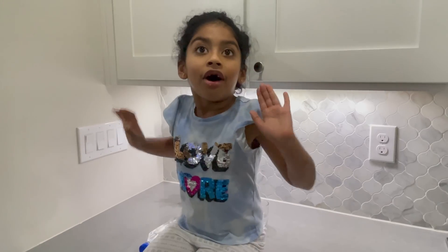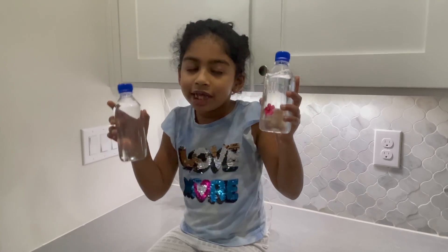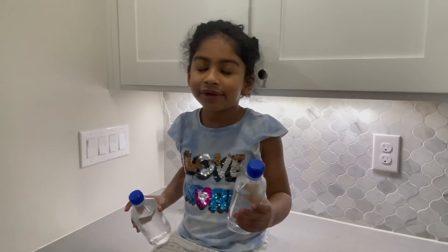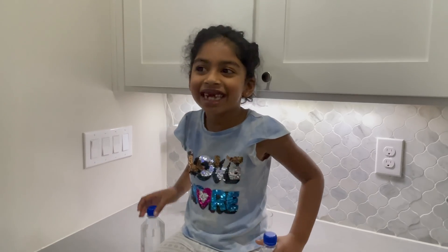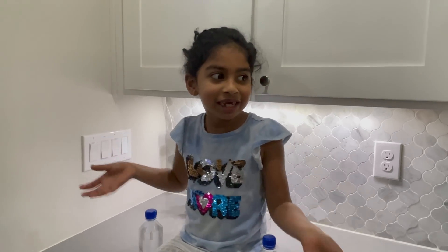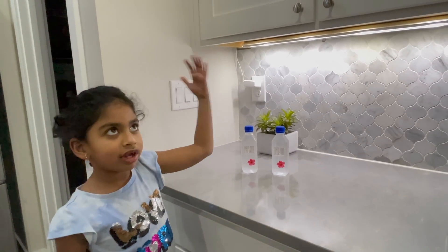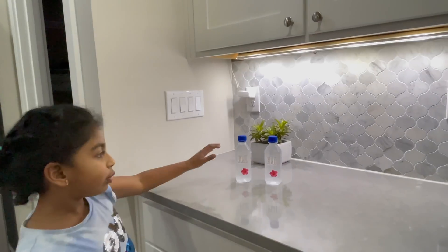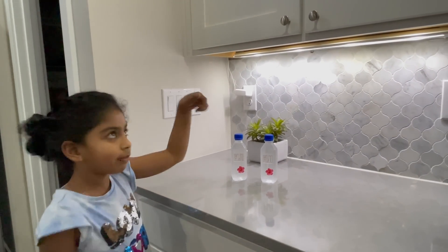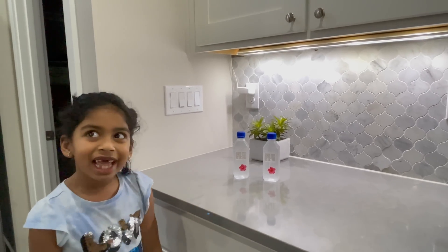All you need is two bottles of water — not tap water, purified water — and a refrigerator. We kept the water in the freezer for two hours and took it out. The water is still super super cold, but not ice. Now let's see what this water can do — the Elsa magic!